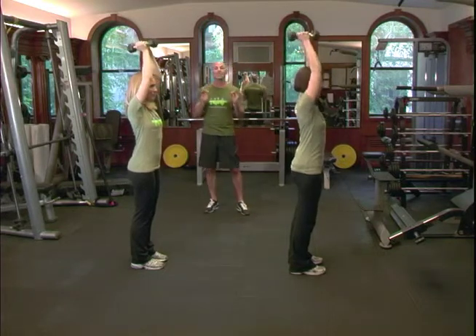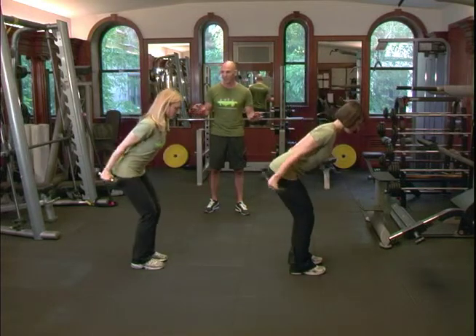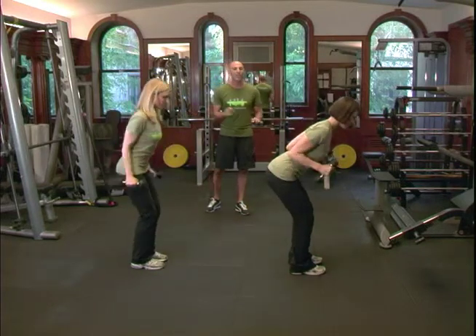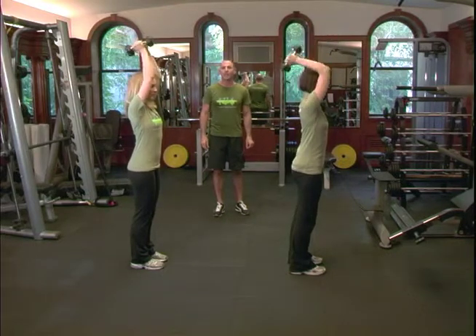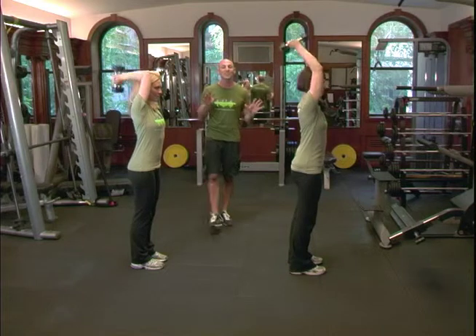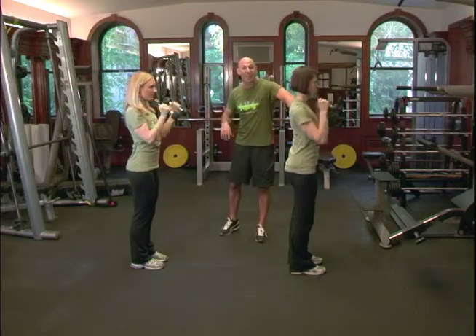Remember: smooth, methodical, easy motions. They're going to come back down, do their little kick, and then shoot it straight up, let the arms touch above the head and come down. The reason why we affectionately refer to this as Under Armour is because we're focusing on the back side of the arm.